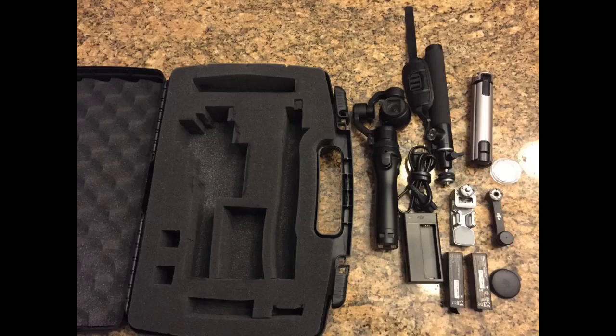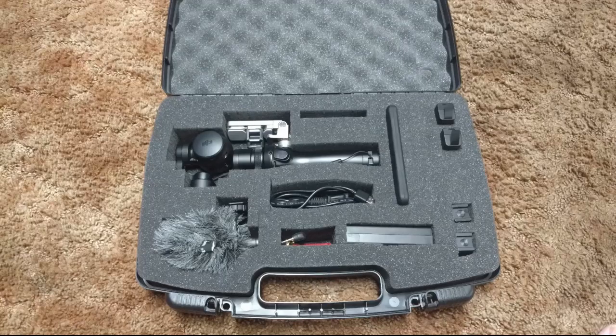However, the reason I purchased this case was because of the possible flexibility and customization I could achieve with my specific DJI Osmo configuration. It lives up to my expectation in that regard. It is very easy to pull out the block foam pieces to securely fit a good number of items in the case.